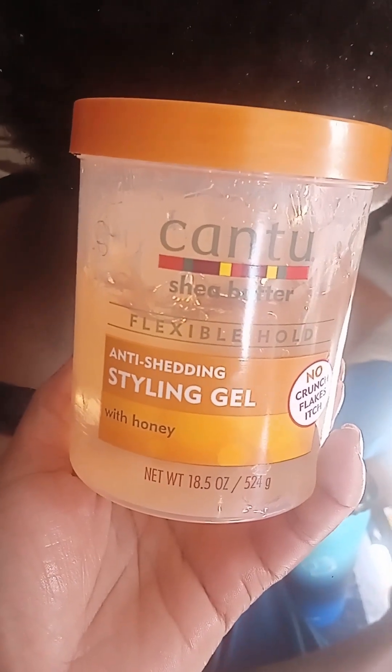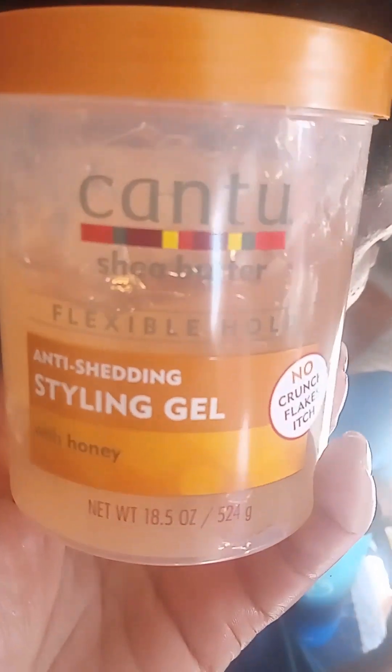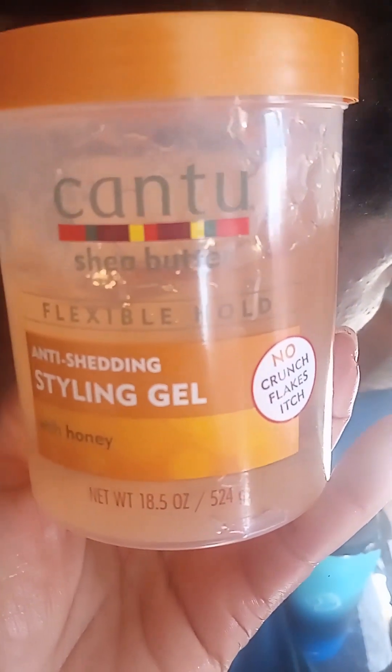I use the Cantu styling gel — we're gonna use this one, it's got shea butter in it, and this is what I'm gonna use to hold the plaits. I've already made a parting at the back here, and we like to wet it, just get some water to wet it so it comes out good.